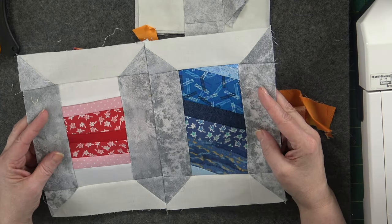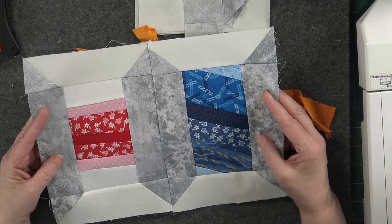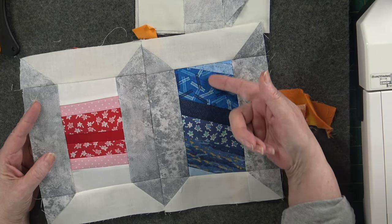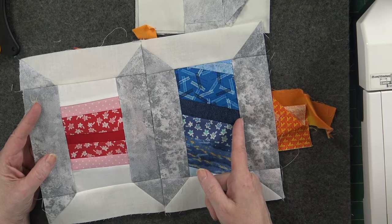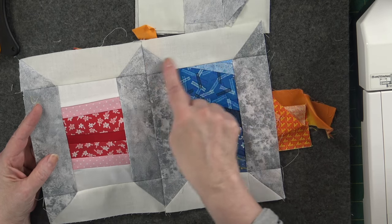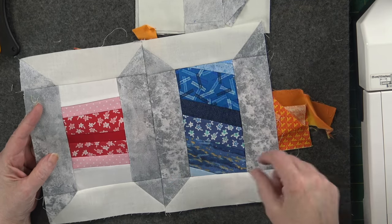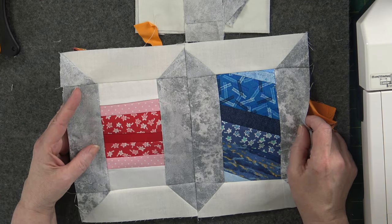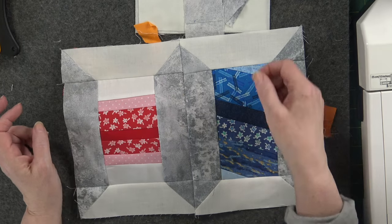I've come up with a free little block pattern. I have a rectangular piece here that's six and a half inches long and three and a half inches wide. The top strips are two inches thick, and you've got two-inch squares on either side where we do a little flip — this is a great way to bust your stash. The background and spool can be any color you want.